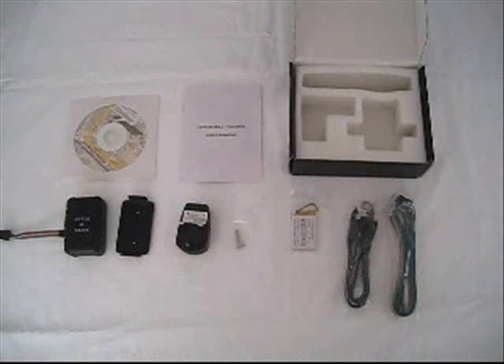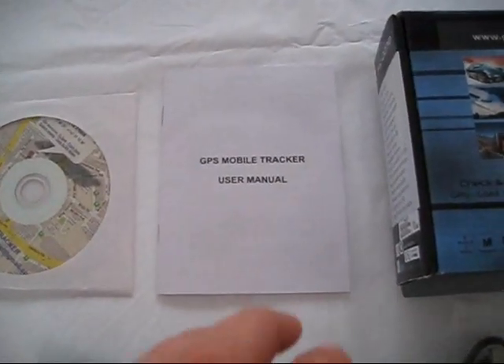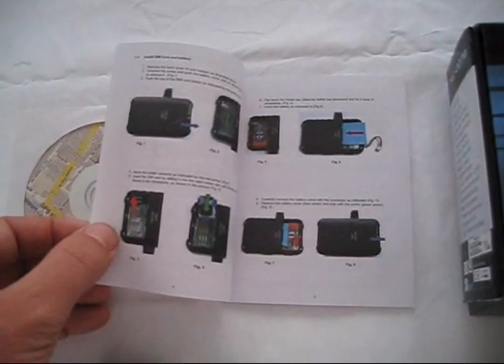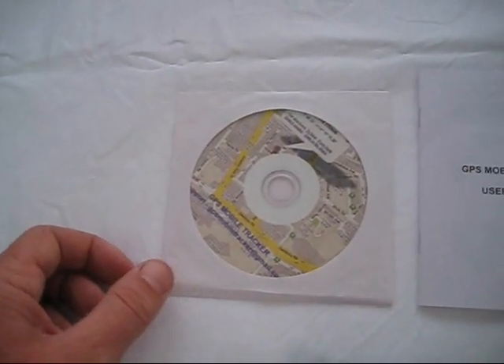So let's take a closer look at each part. The user manual contains a well-illustrated quick start guide. Included on the CD-ROM are additional software and firmware and a USB support program.